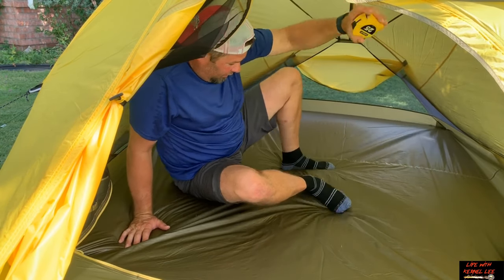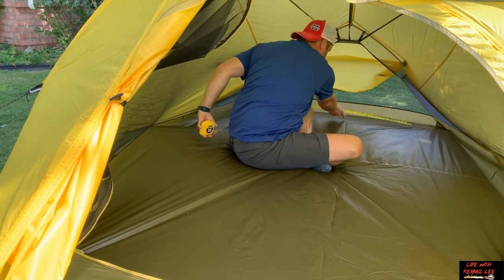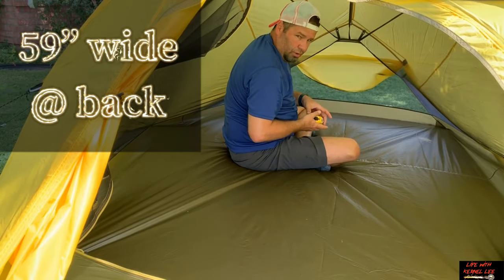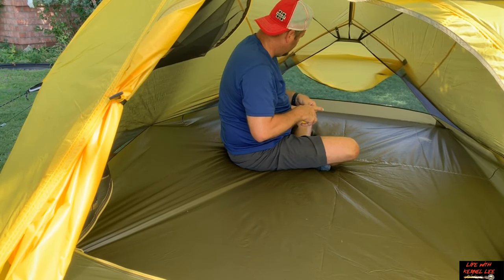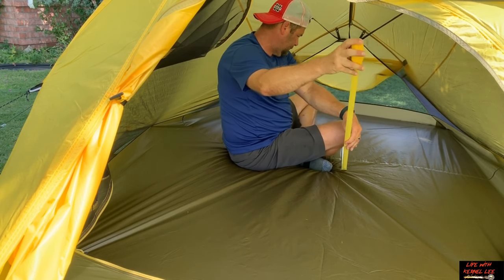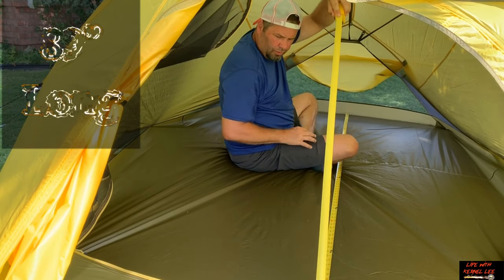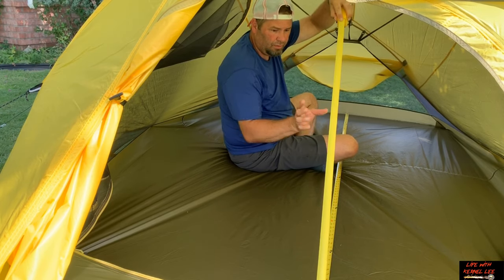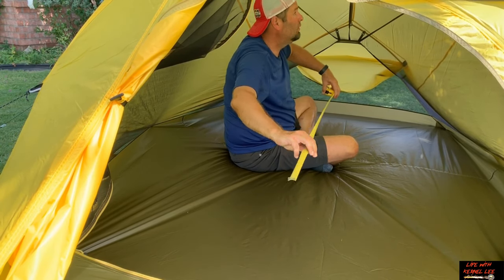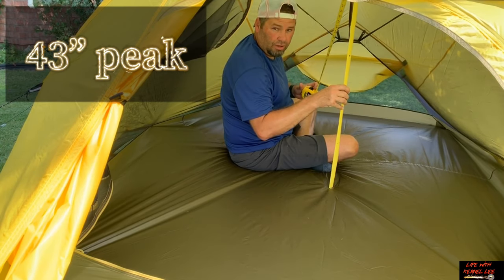Let's check the back — we're at 59 inches wide in the back. Let's get a length of the tent: we're at 89 inches long. And for peak height, we're right at 43 inches.